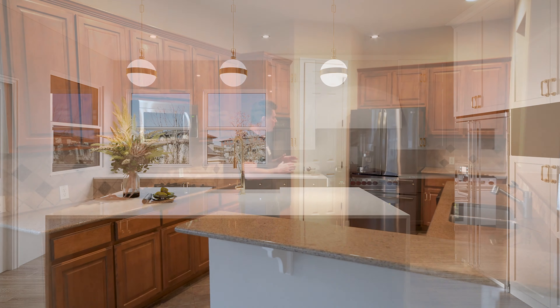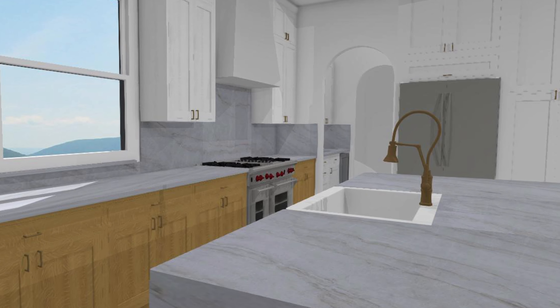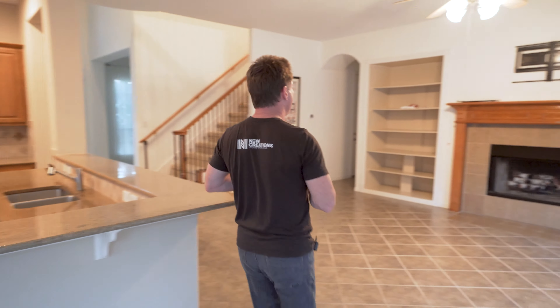Hey everybody, it's Roy over at New Creations and I'm so excited to show you this project that we're going to start in probably about two weeks over here off of 620 in Boulder. We're going to remove this entire kitchen all the way down to the studs and relocate some of the major components in the kitchen.